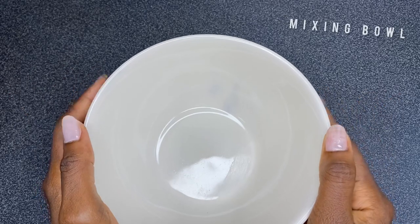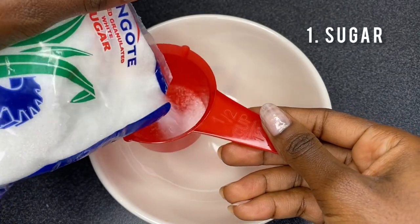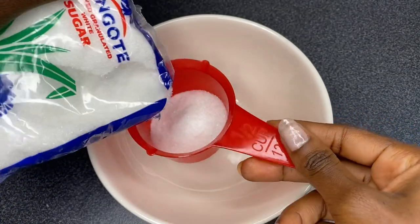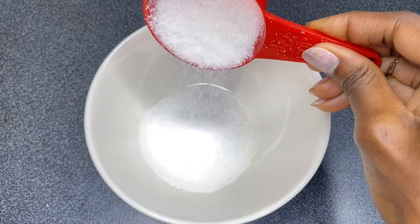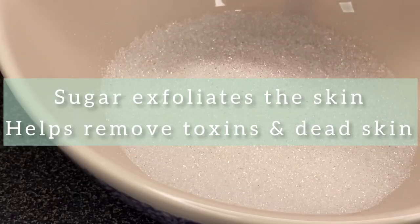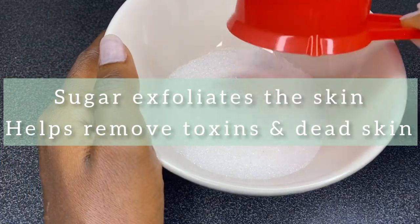So guys, to make this body scrub the first thing you will be needing is a mixing bowl. The first ingredient is sugar, which is like the key ingredient — what is a body scrub without sugar, right? I made use of one cup of this, and I later increased it. You want to add that into the bowl.